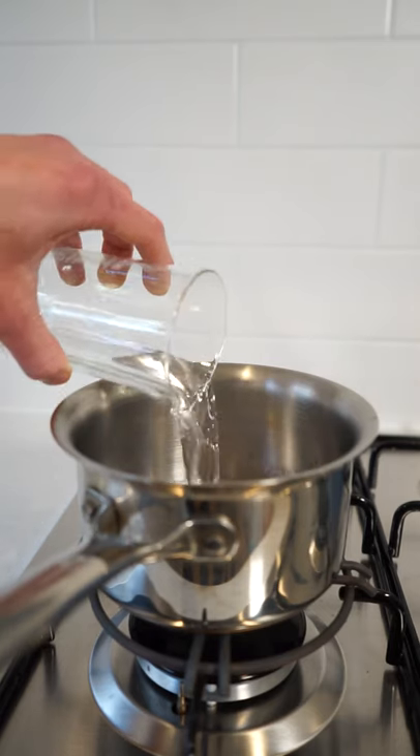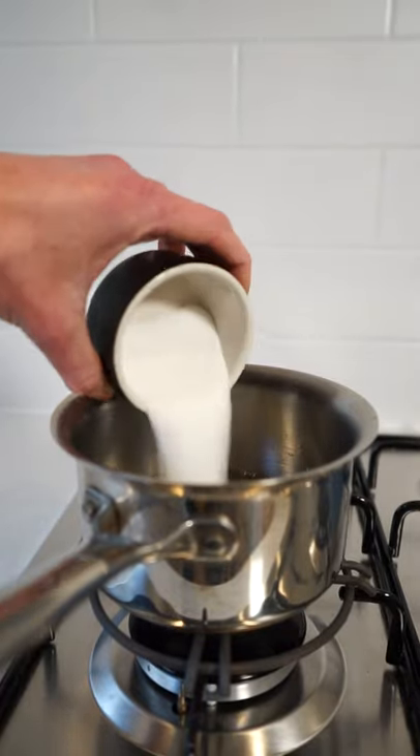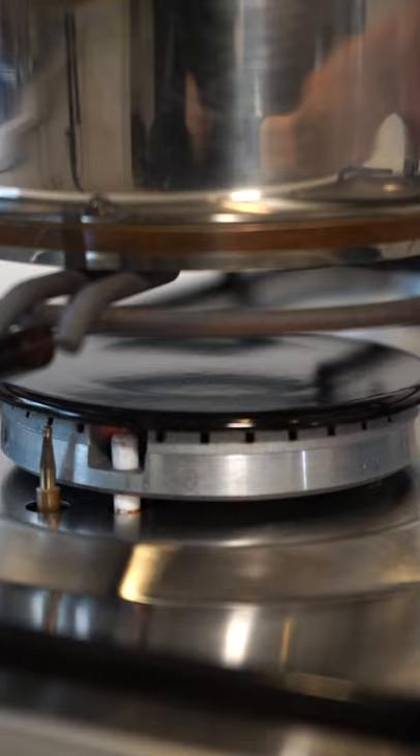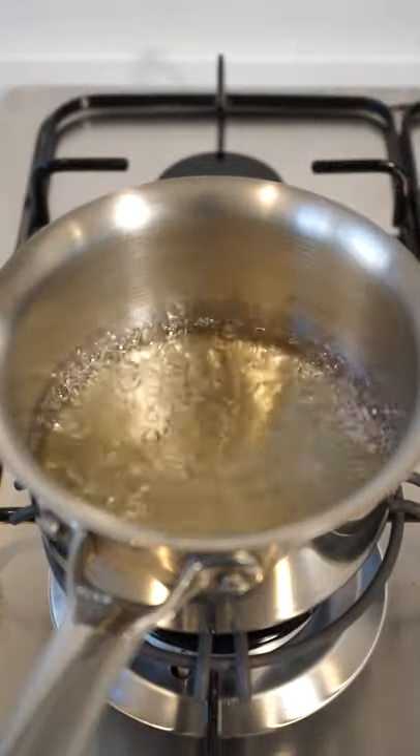To start this off, place a small saucepan onto your stovetop. Add in 80 milliliters of cold water, 150 milliliters of white wine vinegar, and 50 grams of granulated sugar. Place this onto a high heat, give the mixture a whisk to combine the ingredients, bring it to a boil, then remove it from the stovetop.